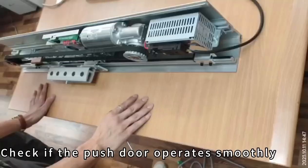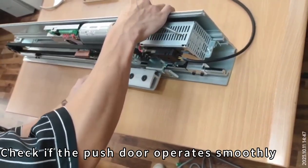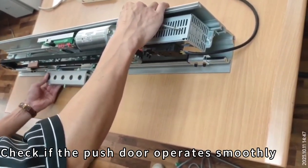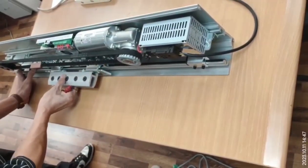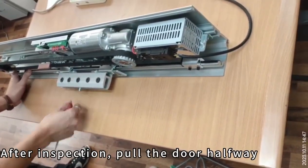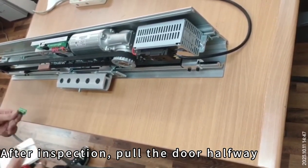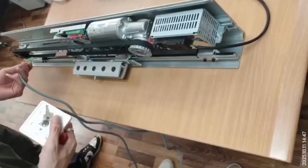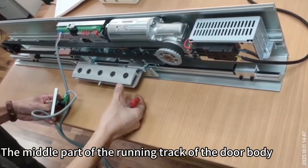How to self-learn. Check if the push door operates smoothly. After inspection, pull the door halfway. Check the middle part of the running track of the door body.